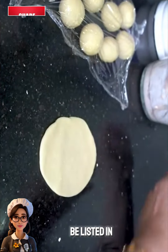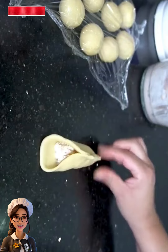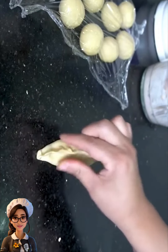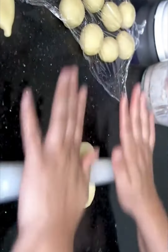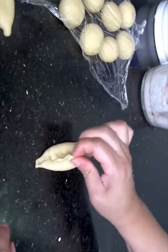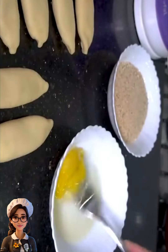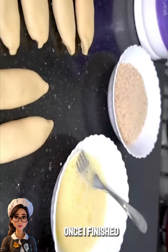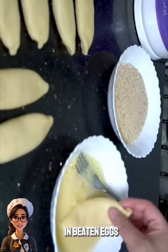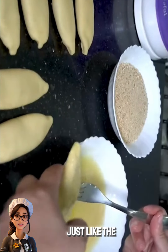All ingredients will be listed in the description box in Arabic, French, and English. Once I finished all the pastries, I dipped them in beaten eggs and coated them with breadcrumbs, just like the first shape.